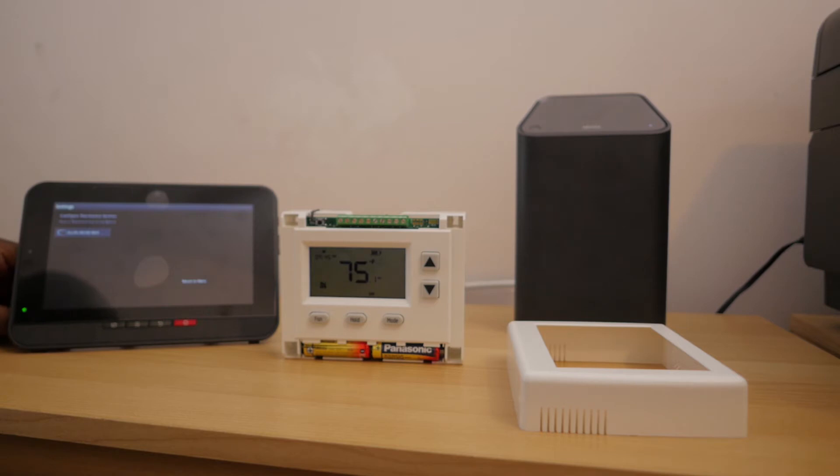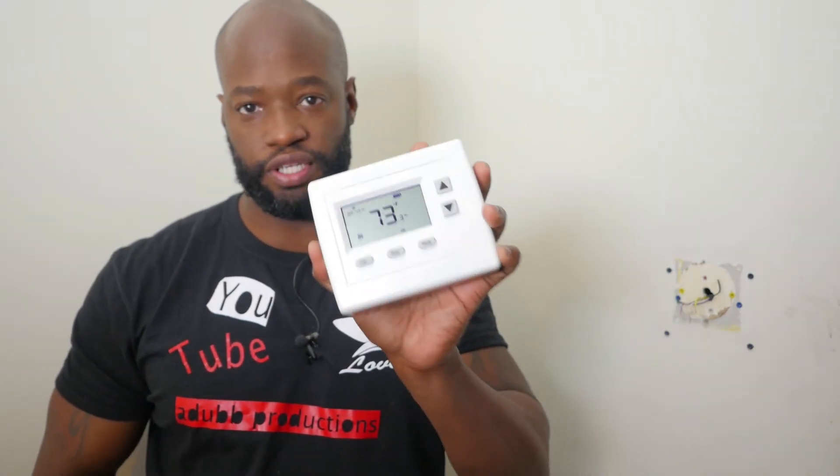I have my old Honeywell thermostat removed, and this is the new Xfinity thermostat we just added to our system — now we can control it from the app once we hook up the wires. A precaution: if you have an HVAC system, go to your house power panel and turn your HVAC system off before doing this. I'm not a professional, but I want to show you how to do this yourself so you can save money and don't have to call a technician.